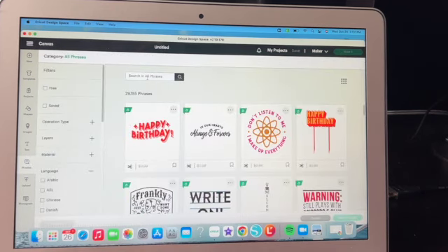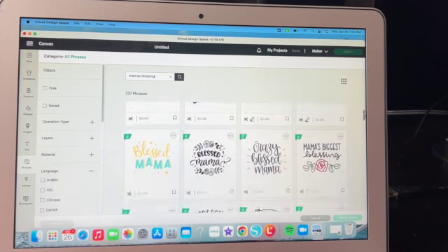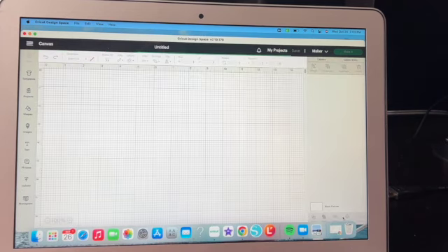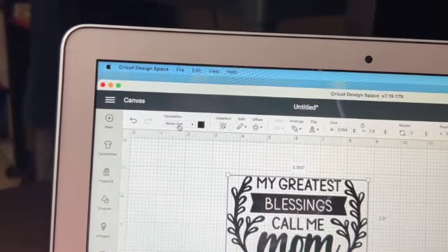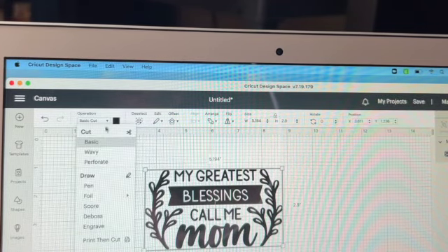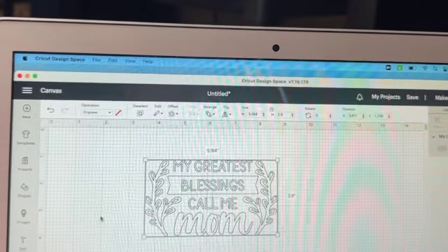Over on the left-hand side I'm going to click on phrases and type in 'mama's blessing.' We get a lot of results — I'm looking for 'My greatest blessings call me mom.' We click on that, hit add to canvas, and it pops into Design Space. Right now it says basic cut, but since we're engraving, I hit the dropdown and select engrave. Now it just shows the outline of what we need.